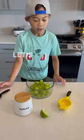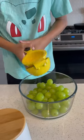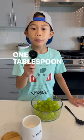First, we need some grapes. Let's add the lime. One teaspoon of sugar.